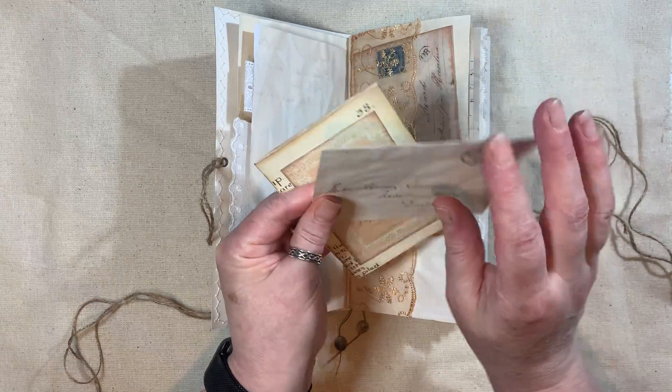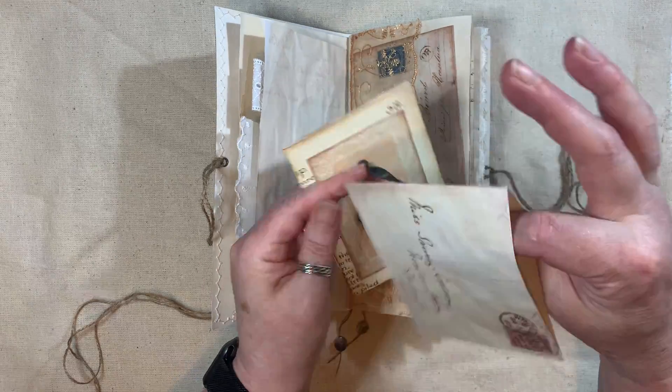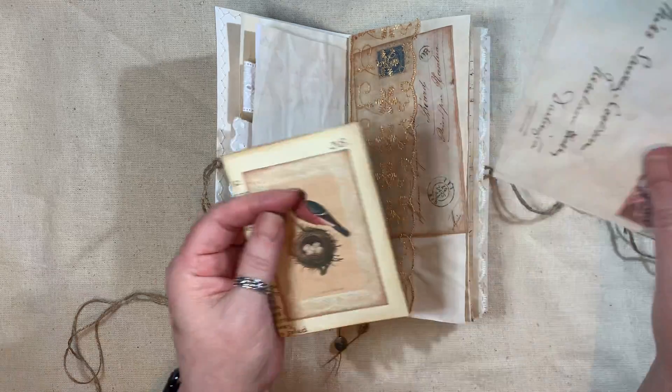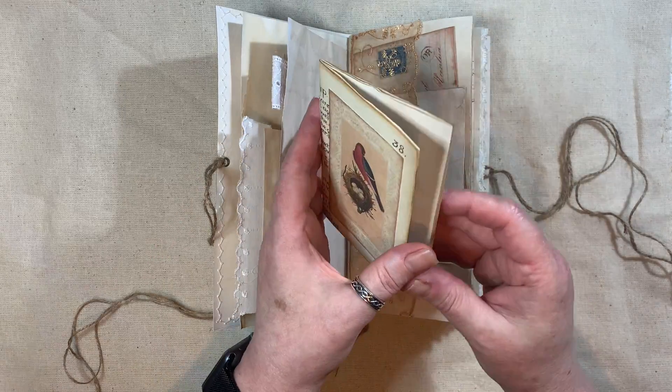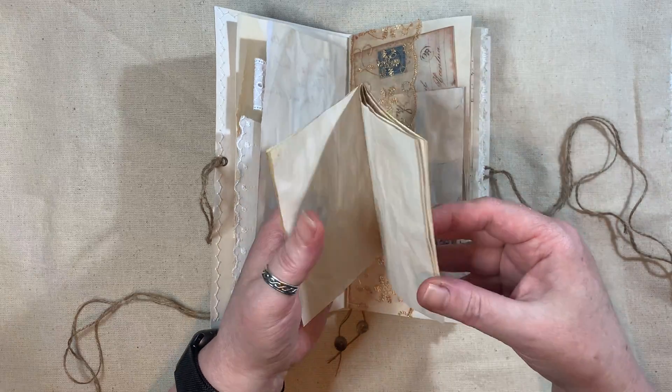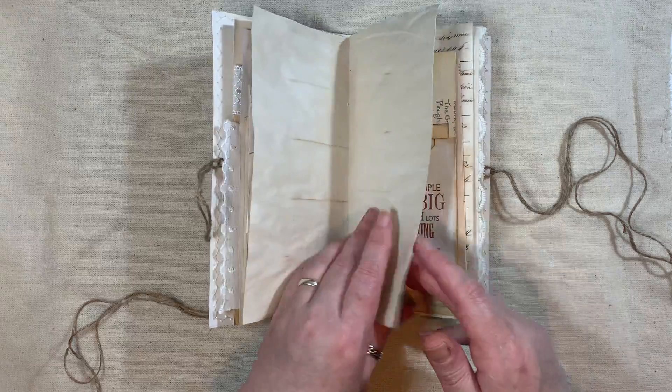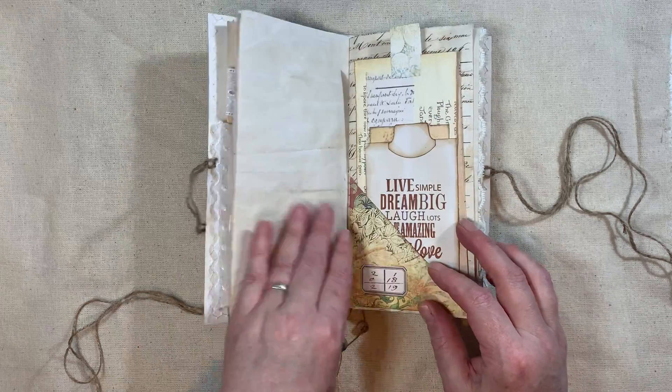And this is a little full envelope, which you just print out and cut out and you can glue or stitch around the sides. A little booklet made with some Edith Holden and some tea or coffee dyed papers.